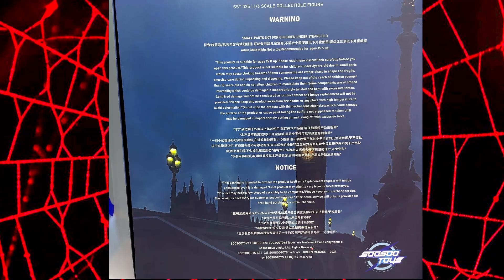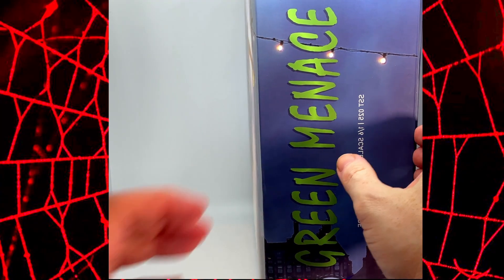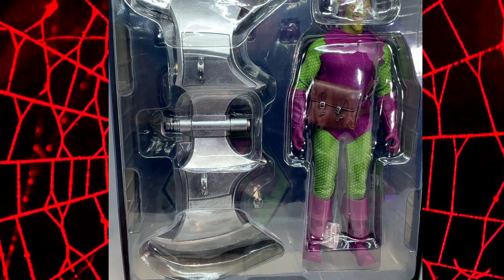On the back you've got your usual blurb — all the notices and things like that, not particularly interested in that. On the side again, just Green Menace and the nice green writing. Let's open it up and have a look. When you open him up you get this really nice image of the Goblin, looking really cool — a nice art image. This just kind of folds out, and there you have him with his glider. Worth saying I picked this up second hand from a guy on one of the Facebook hot toy groups, so there may be some slight damage. He did say some of the wrist joints are slightly loose. Let's crack on and get him out into the light box.